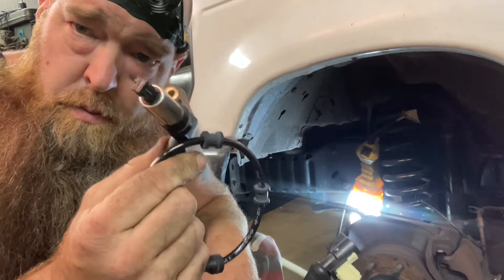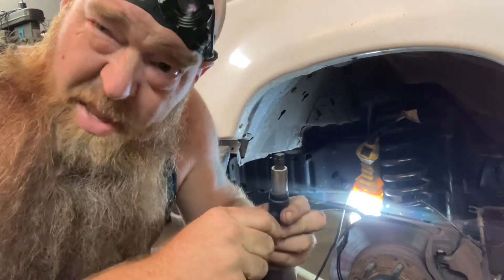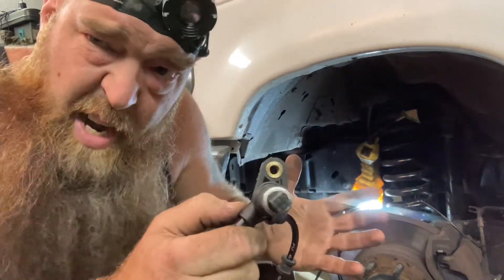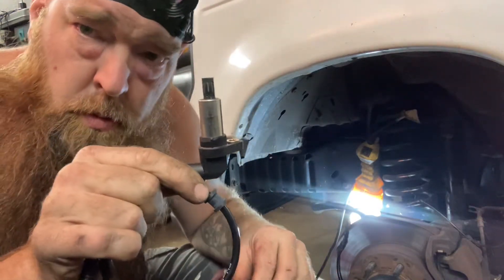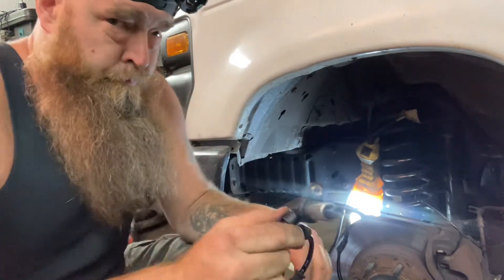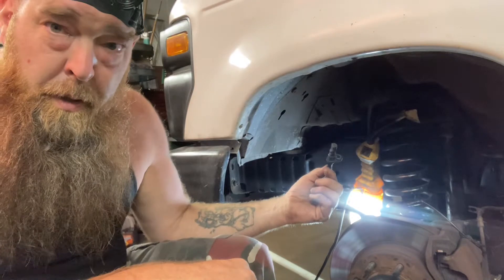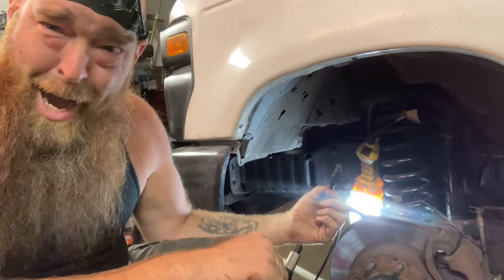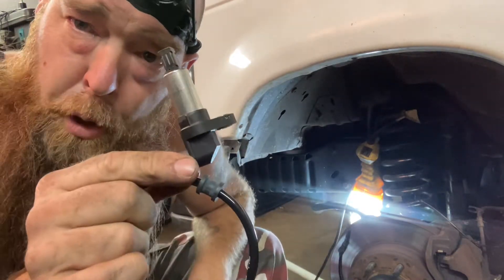This ABS wheel speed sensor — let's just say I'm going to say something I never thought I'd hear myself say: it's too long and it's too girthy. Compared to this little stock tiny one, it fits just right. This is too big in both directions.